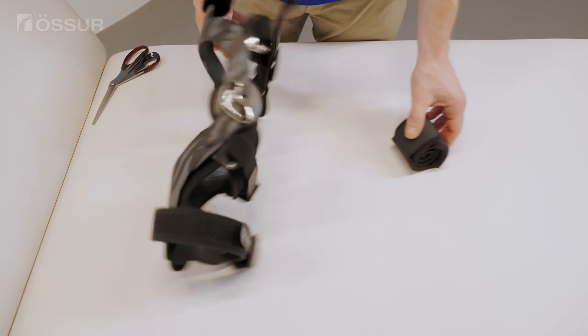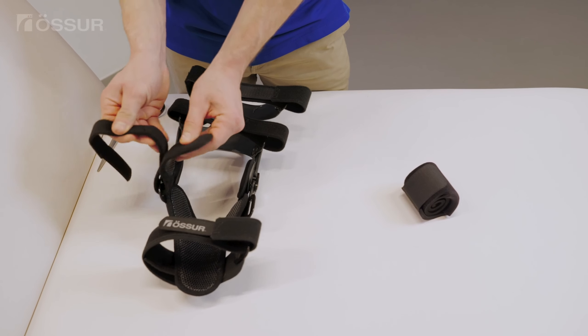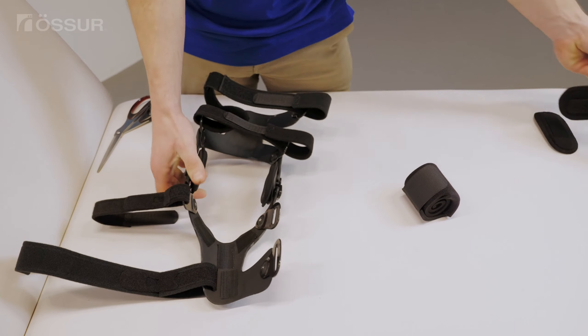The AMS wrap is available in neoprene or EVA. Unfasten the two bottom straps from the outer side of the brace and remove the strap pad from the strap directly below the knee. Remove the tibial liner from the lower frame.